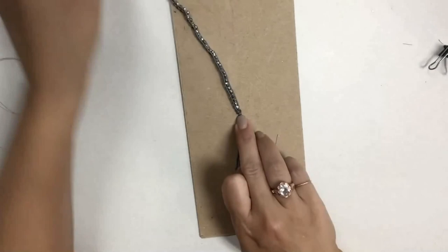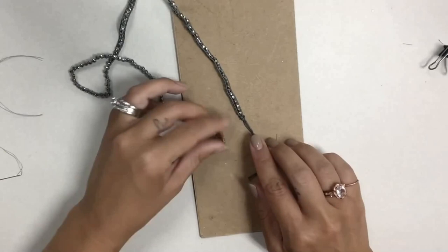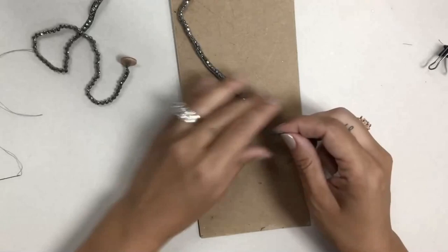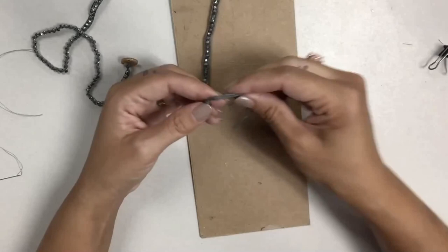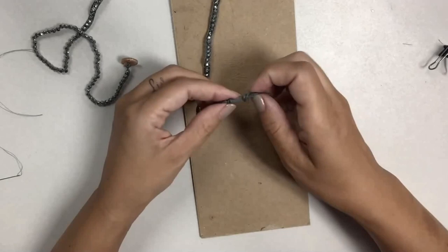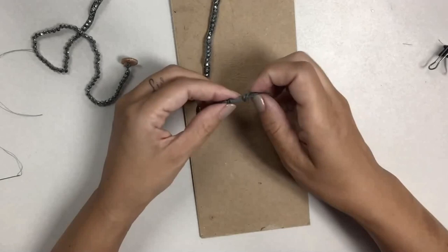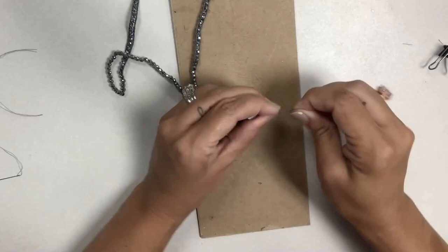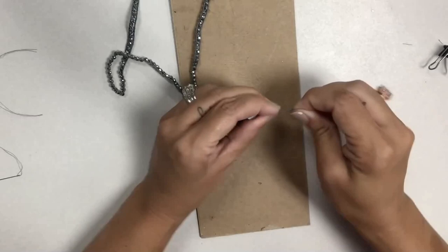Now make a second knot — this creates a loop for the button to hook through as your clasp. Wrap around your fingers again, but before pulling it tight, check where the knot needs to sit. Slide the button in and hold it while pulling the knot tight — you don't want it so tight the button can't fit through, but not so loose it comes back out. That should be sufficient.